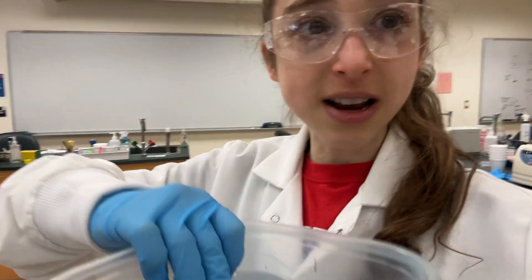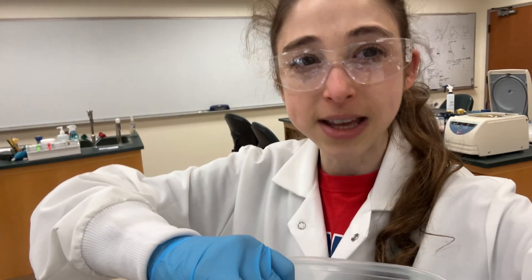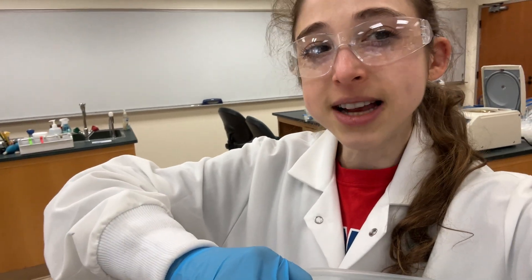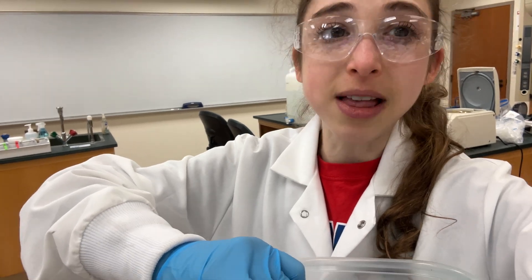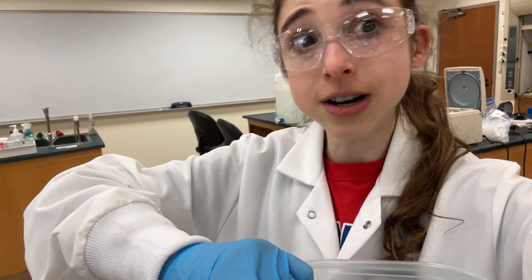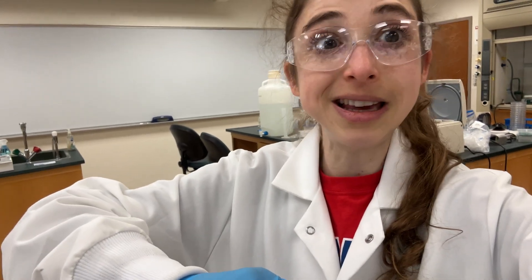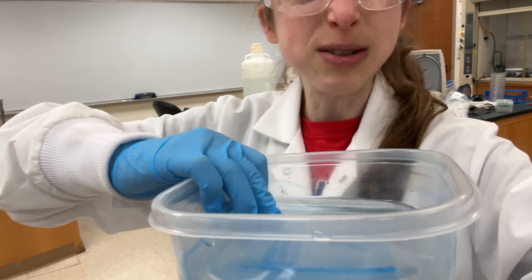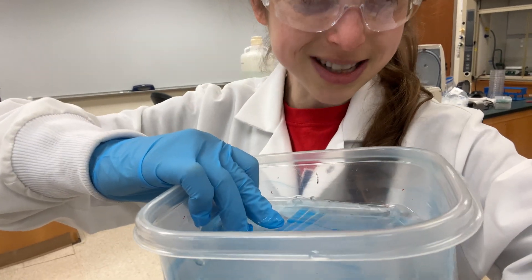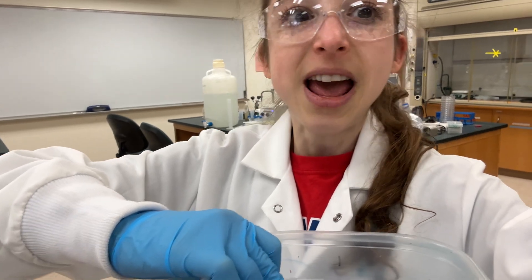We had purified this protein from a recombinant expression. Basically, we stuck the instructions for making the protein we're interested in — in this case it's malate dehydrogenase, which is a critical metabolic enzyme. We are studying the malate dehydrogenase from a bacteria called Bacillus defensis that we're interested in for bioremediation potential — basically it can clean up the environment. More specifically, we're interested in it removing metals, and we want to study how its metabolism is helping with this process.